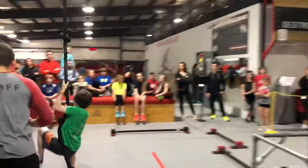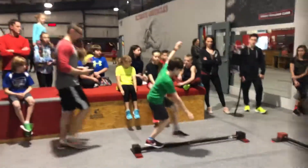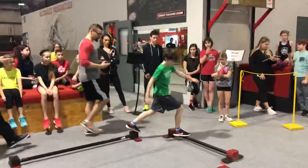Set, go! Let's go, guys! Good! Easy on the balance, you got it. Find your back there.